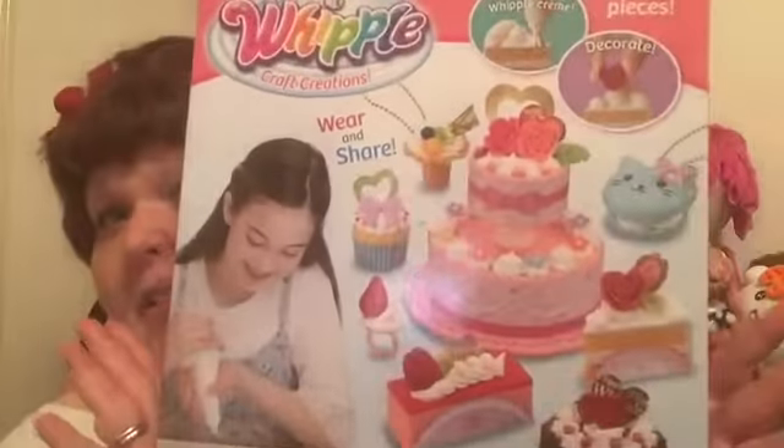It is called Whipple Craft Creations and this is the starter set. I have also seen at Target the Sweet Treats set and the Donut Delight set. I have them all. But I've only done the Sweet Treats set. But I wanted to show you this adorable craft kit. I have done these a lot before but I had to order them on Amazon because they were only available in Japan.